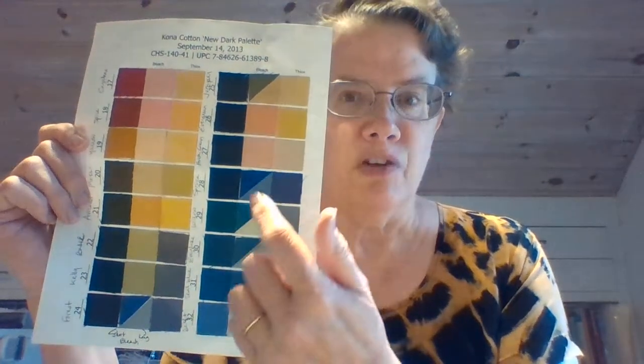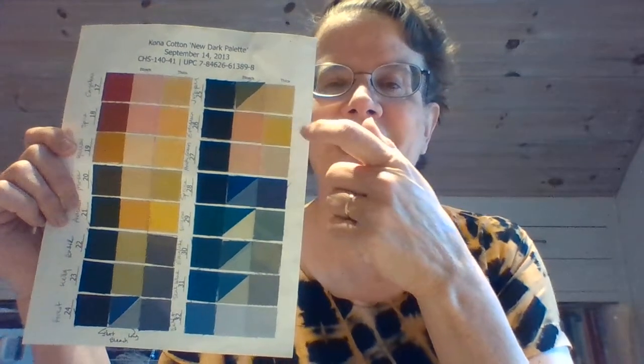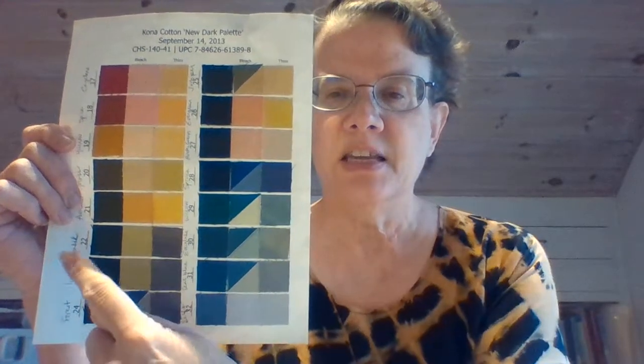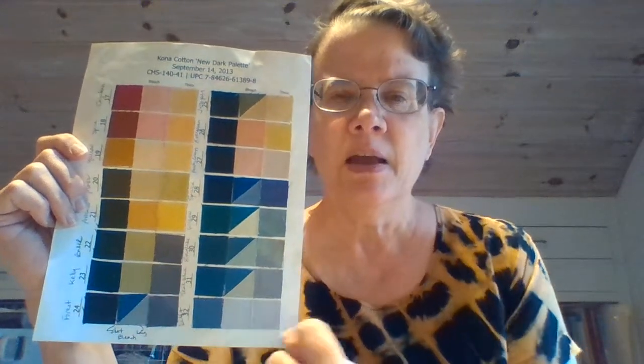Not always perfect — but you knew that already, right? The second column in both groups is using a different discharge agent. You can see here bleach really took color out. And the Thiox, which is the other discharge agent, just sort of lightened it a bit. So you always have to test, and testing can be fun.